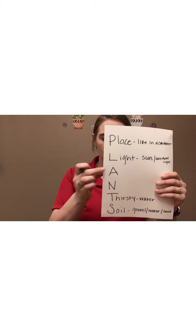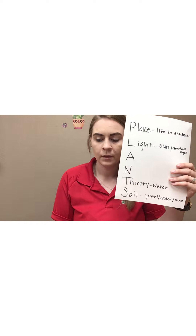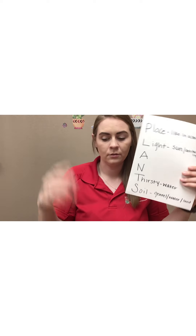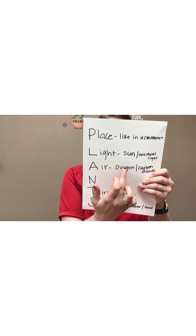We've got two left. The N will be a little bit tricky so we'll leave that for last, but for the A — I'm wondering if you thought about it — plants need air, right? Or oxygen. So we're going to write down 'air,' and just like the others, we're going to put down the word 'oxygen' if you want. You can just put down 'air,' or you can put down both.